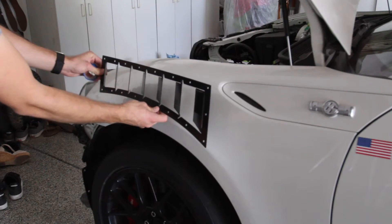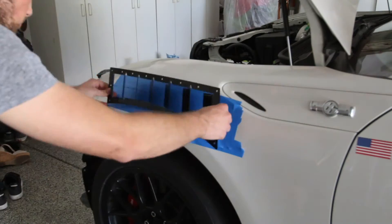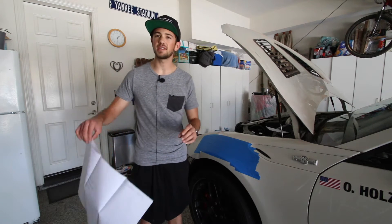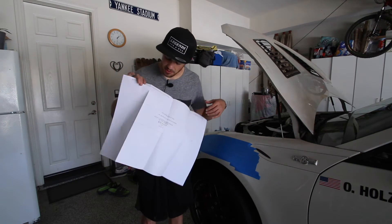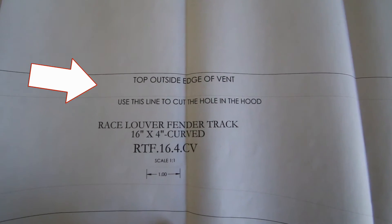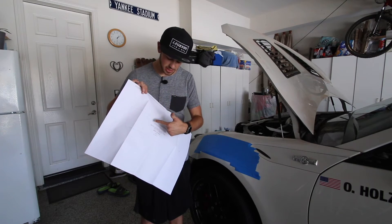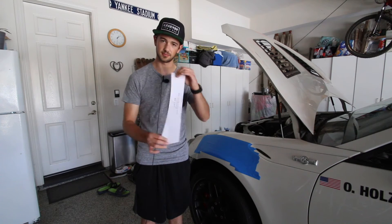Line up the fender vent where it's going to sit on the fender and put some blue painter's tape down over that entire area. Once the area is taped off, the next step is figuring out where to cut. To do that, take the large piece of paper included in the packaging — it shows an outline of the fender vent and an inner line indicating where to cut. Cut out that inner section, and once you're done it should look like the template shape.